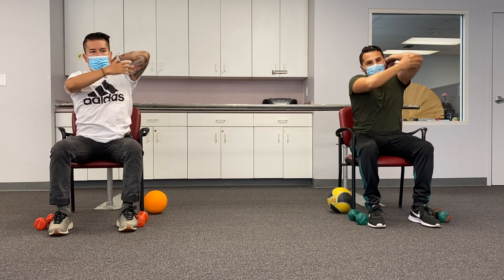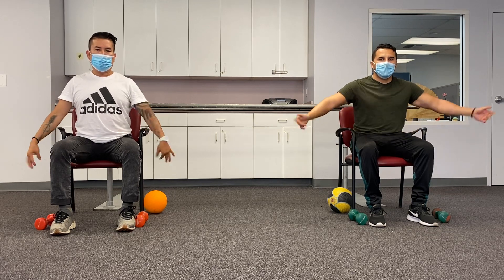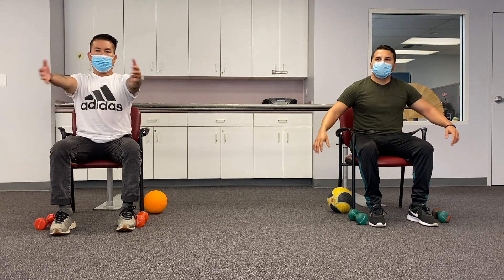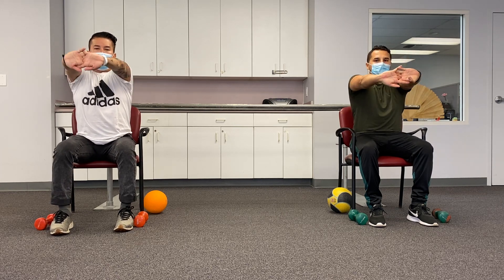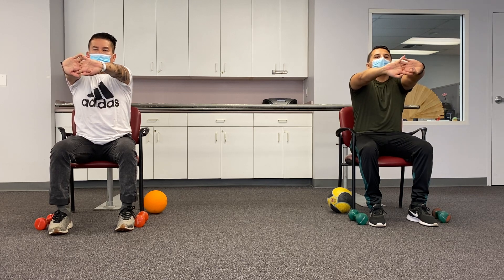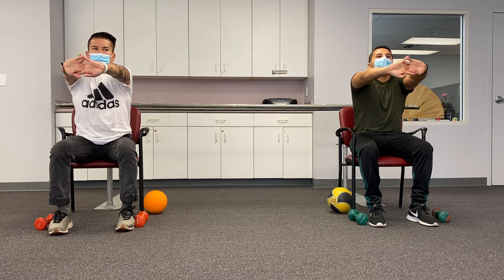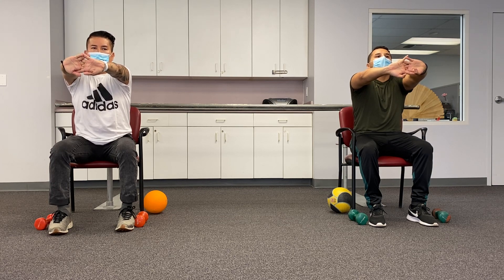All right, good job. Now another stretch — put your arms folded together and turn around. We count ten seconds: one, two, three, four, five, six, seven, eight, nine, and ten.